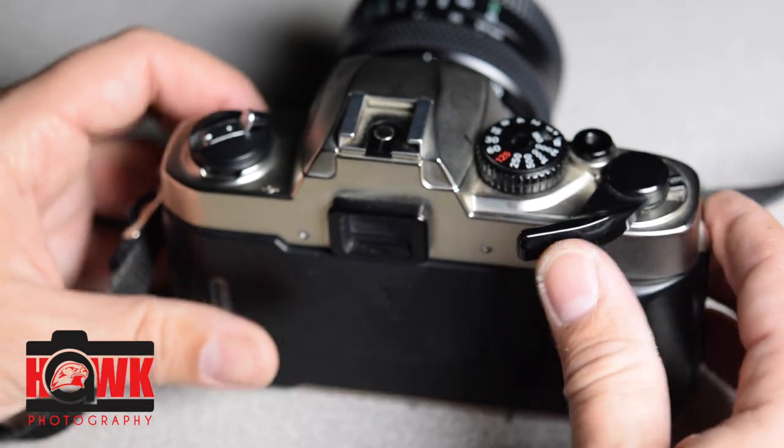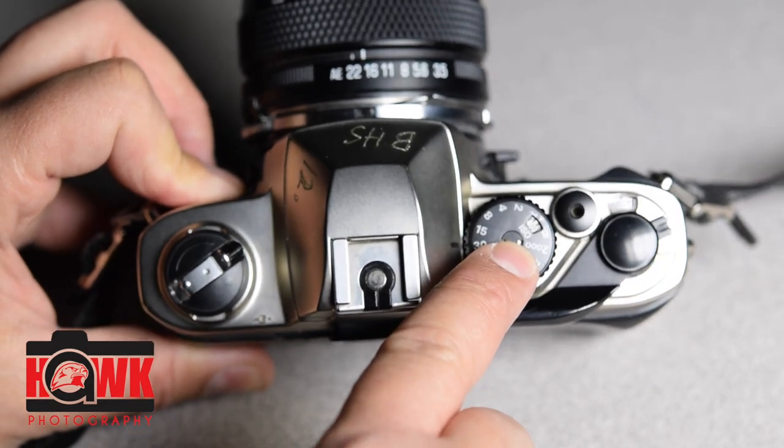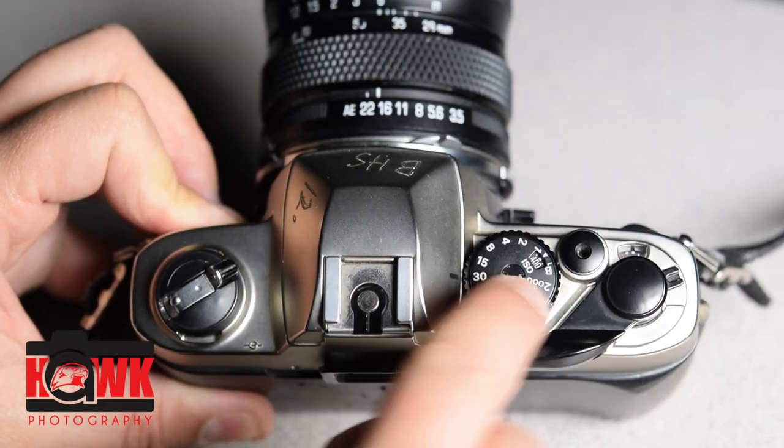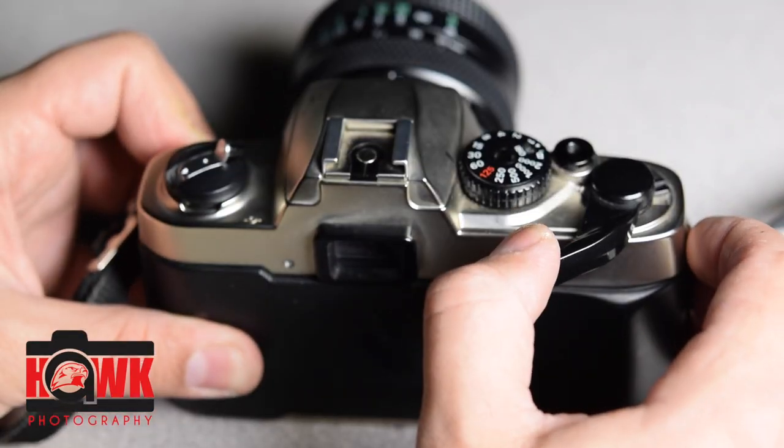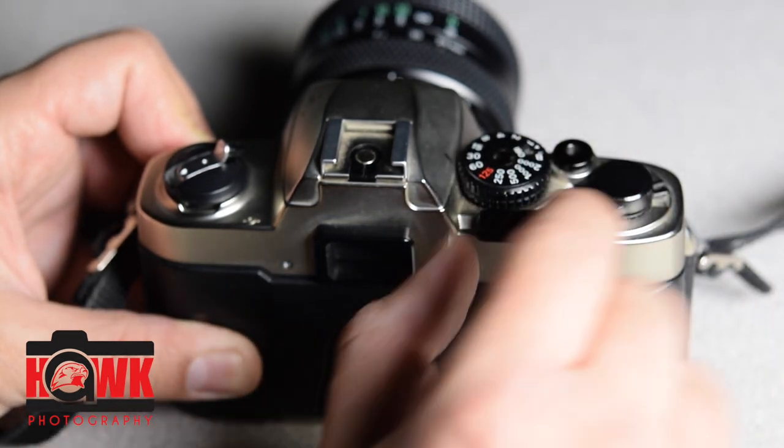One, two. Make sure my ISO is set to 400. And again — on, off. This camera will not operate in the off position.